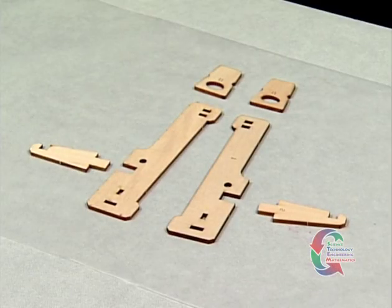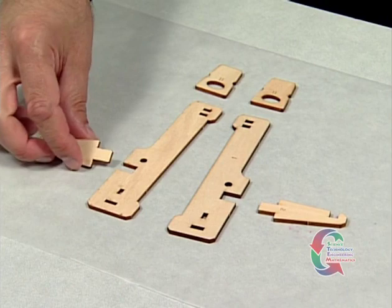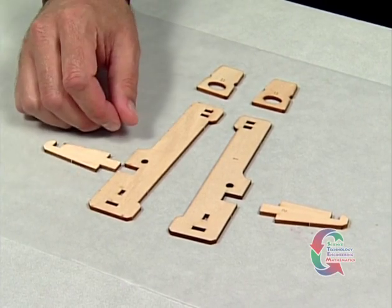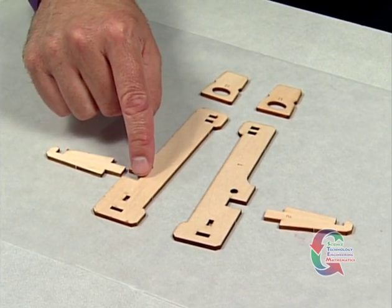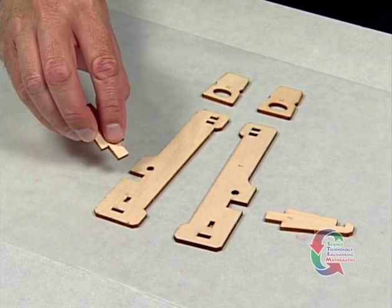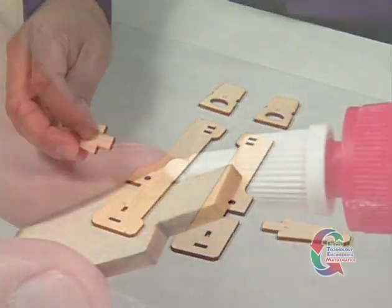Hold a Part 1 so the long side with a notch on each end is facing down. One of the woodworking joints we'll be working with is called a mortise and tenon. Notice on the top of the Part 1 piece is a slot or pocket that has been cut — this is the mortise. On the Part 2 piece there is a matching section, known as the tenon, that fits directly into this mortise.